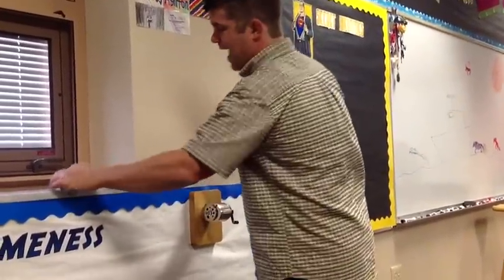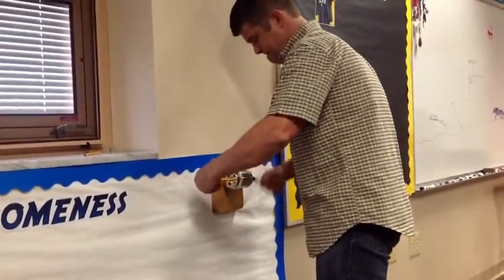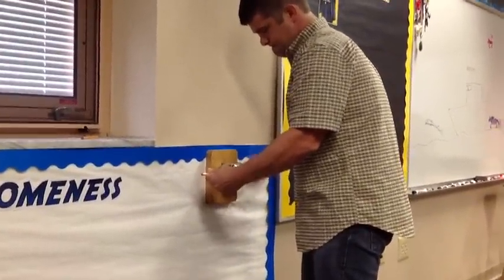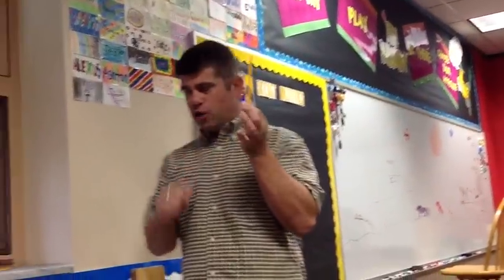Now let's see how long it actually takes if I'm not talking about it. So here's a second one — watch what I do. From nothing to sharpened pencil.